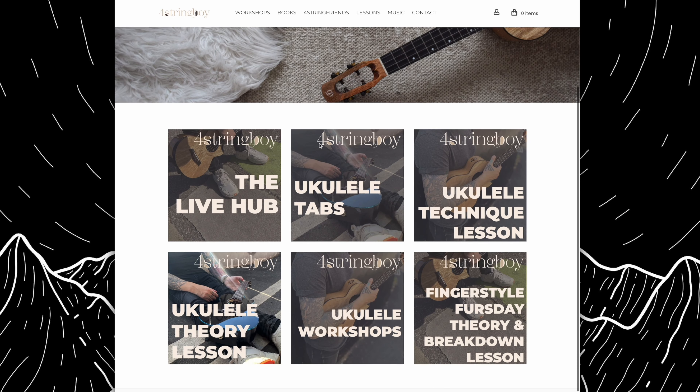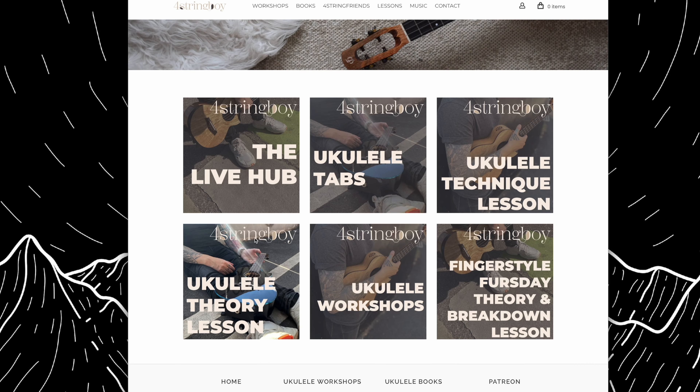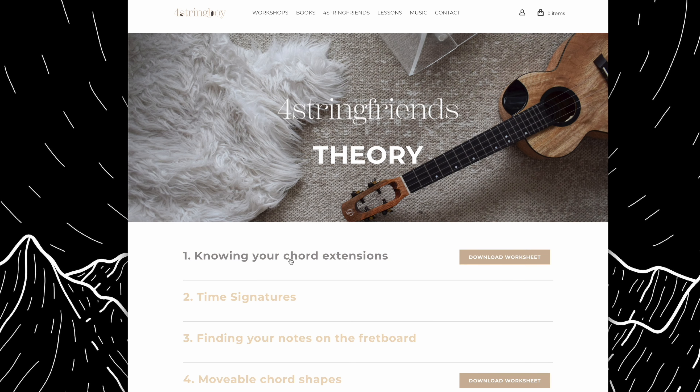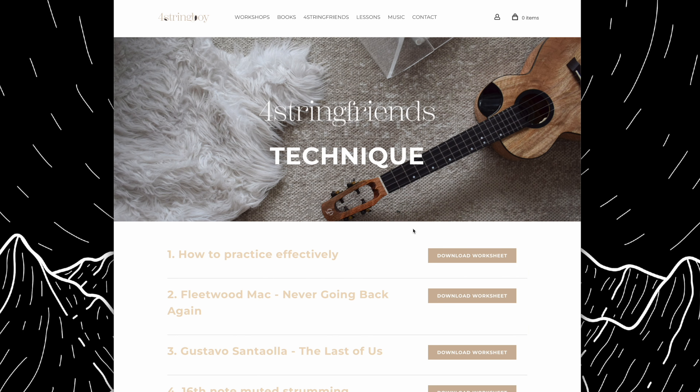If you're not sure what I'm talking about with scales on one string, or you want to find pieces of music in these tunings, or you just want lessons on these tunings and theory, then maybe consider checking out my Four String Friends membership. If you're enjoying all the ukulele content but feeling stuck or needing guidance on your ukulele journey, please look at my Four String Friends membership on my website. Each month we have four brand new live lessons added — you can join live on Zoom with me and other students, or watch them back at your own pace. Please check my website down below.